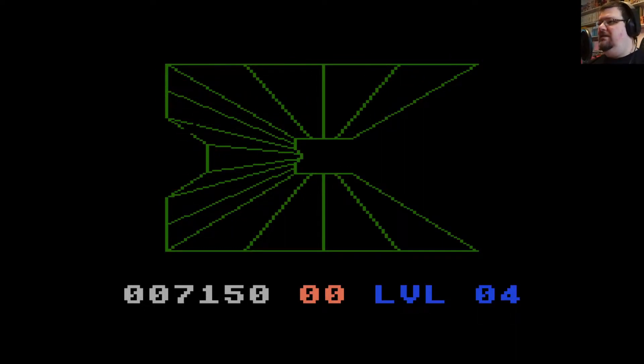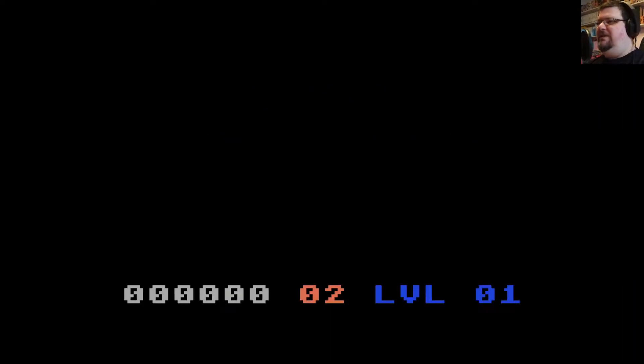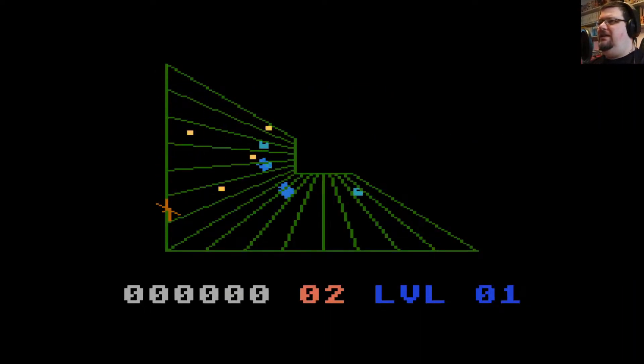I just think it's a really impressive technical achievement and a good game in its own right. Yes, it's very simple, but Tempest at heart wasn't a particularly complicated game either. It just looked cool because of its presentation.